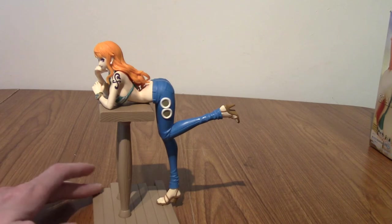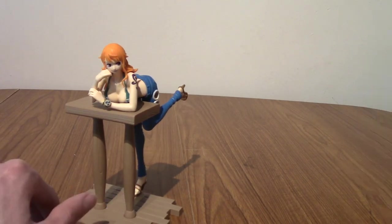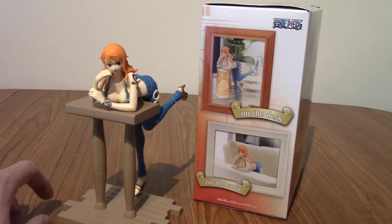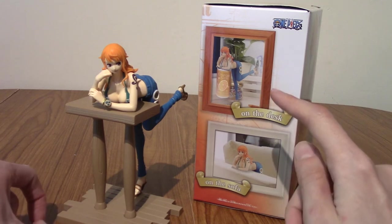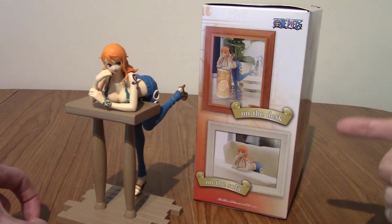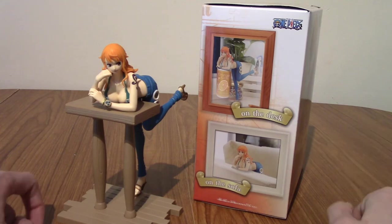Now is the time for the photo collage, but I'm also going to test something. The box mentions displaying her on the desk and on the sofa. Unfortunately I don't have any cans, so I'll have to improvise. I do have a sofa, so that's handy. Anyway, here is a montage of some pictures I took of Nami in various poses.